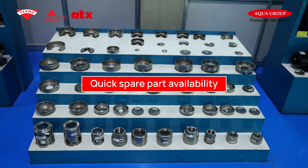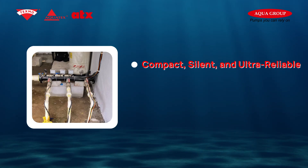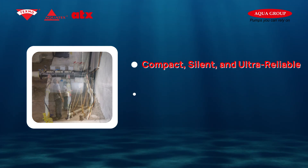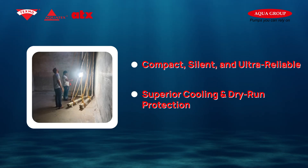Nobody wants a complicated system, that's why we ensure quick spare part availability and expert service whenever you need it. Compact, silent, and ultra reliable — perfect for any space. Superior cooling and dry-run protection ensures long-lasting performance.